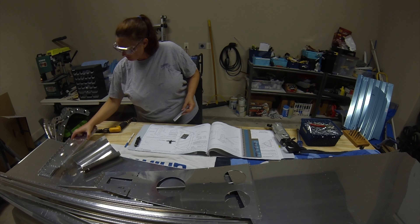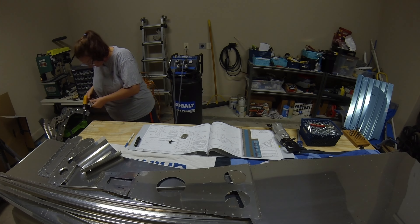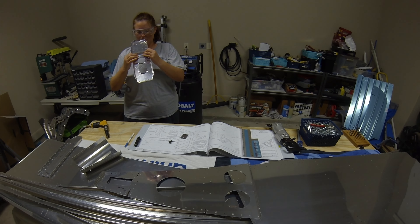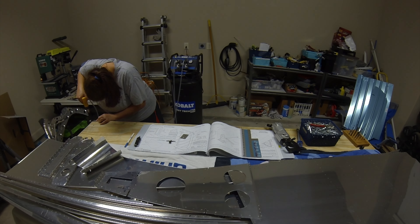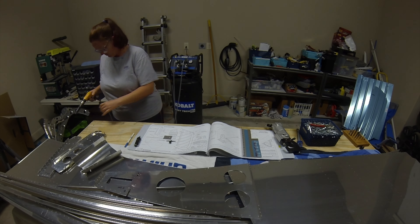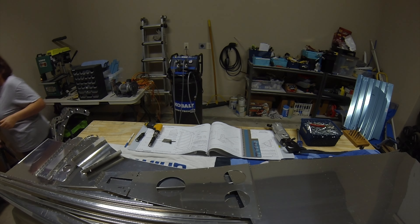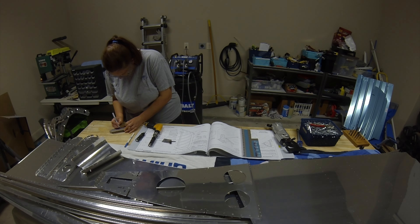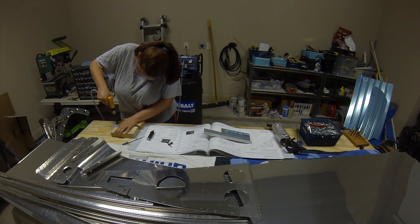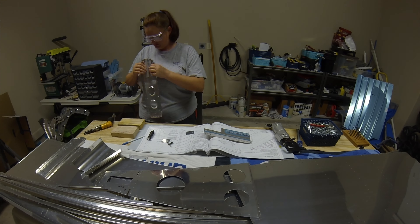The next night I was back countersinking and dimpling some of the smaller pieces. The first step on 10-16 was to countersink the longerons, but I didn't have much time so I grabbed smaller parts like the tie-down and a couple of brackets. Pretty easy, nothing crazy. The wood blocks came in handy again to prop up the tie-down bar for countersinking on the backside.